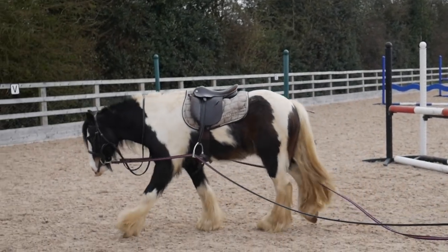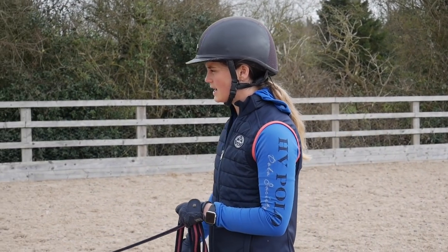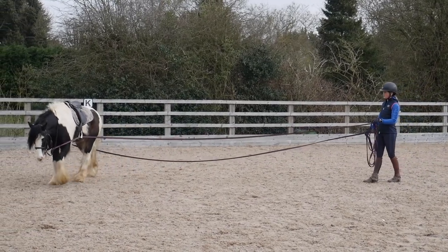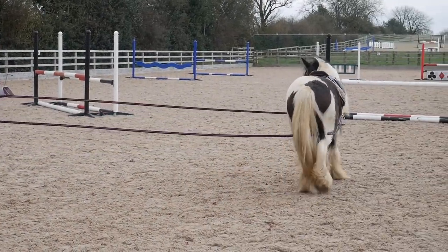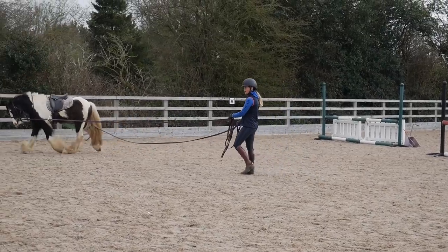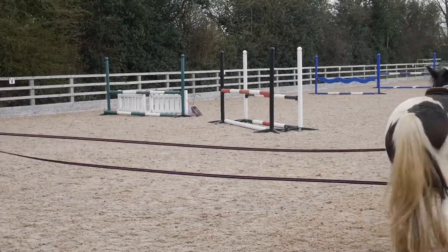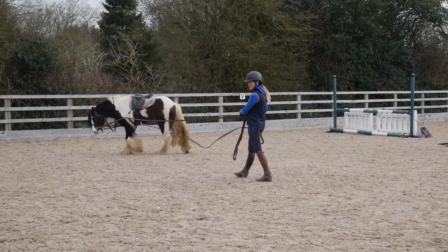It's important to note that before I started the longlining process, Finley had his teeth done to make sure he's really comfortable in his mouth so he can get used to wearing a bit without any pain involved — that is top tip number one. I really want him to work from my voice predominantly. If you were longlining a lazier horse and wanted them to go forward, I would use the back lunge line — my right hand on this rein — to just chase them forward a little bit.